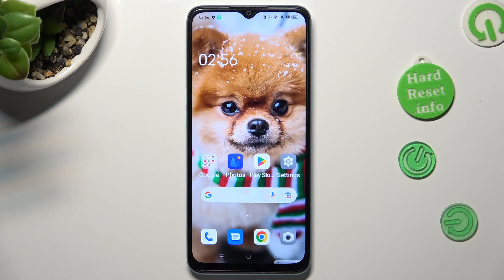Hi, in front of me is the Oppo A78 5G, and today I would like to show you how you can use one-handed mode on this device.